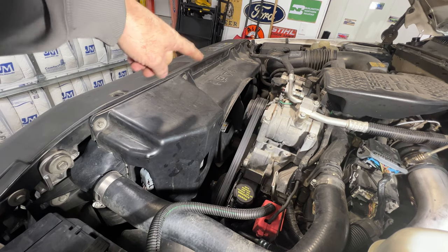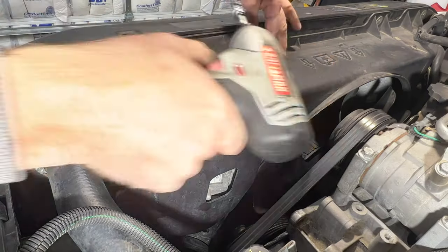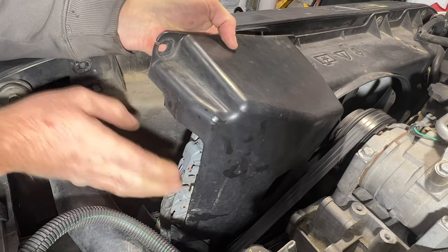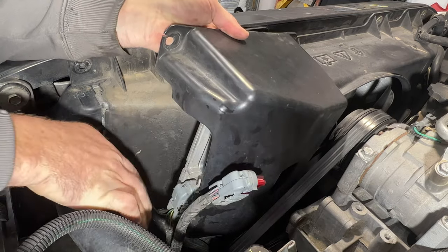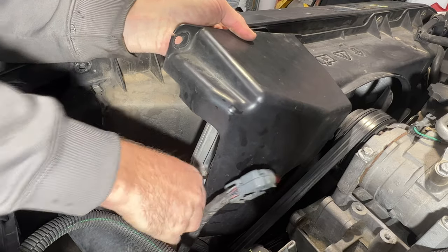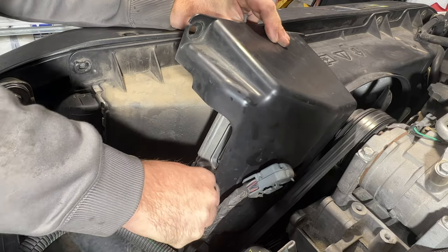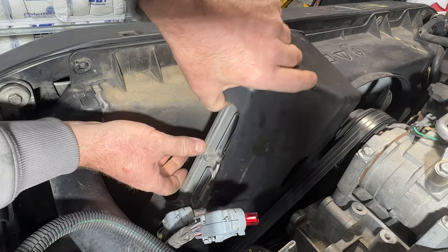Next we're going to need to remove the whole fan shroud. Let's take this cover off first — it has two 10mm bolts. Remove those and then pull up on it. Disconnect the TCM by pushing in on these tabs and pulling out, same with the bottom one. Then you can lift this out of here.